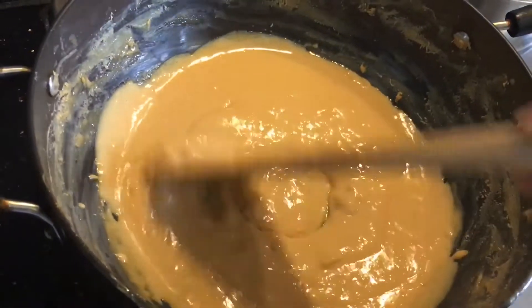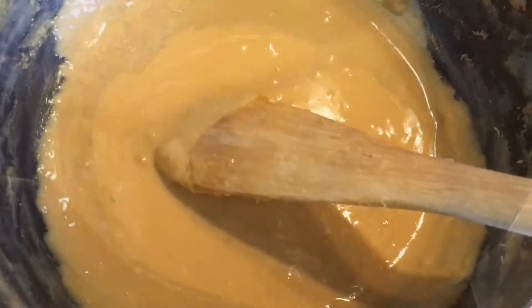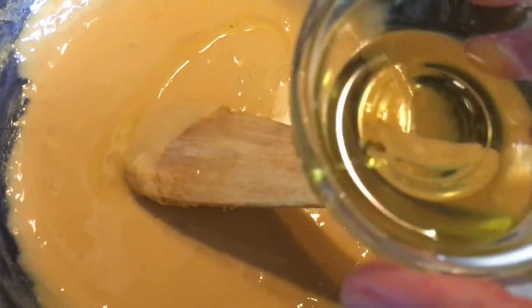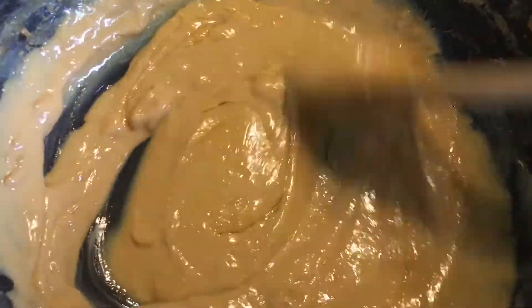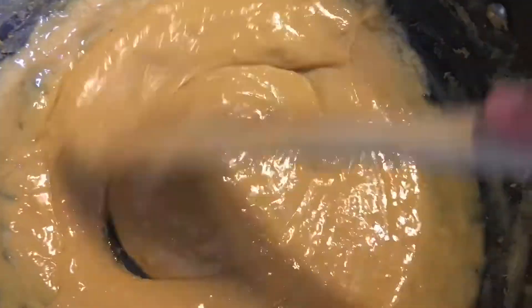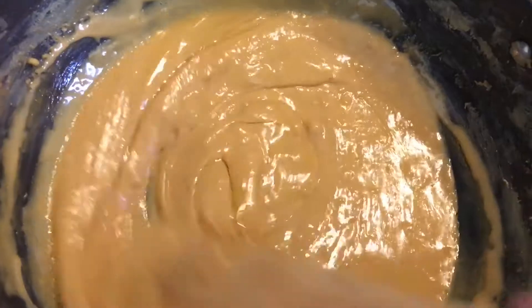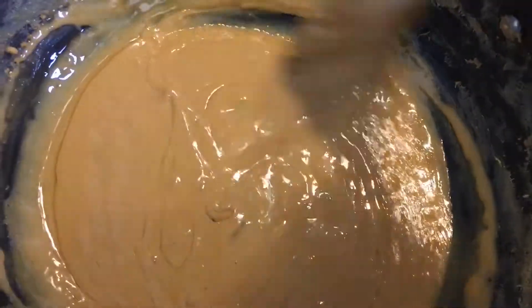Keep mixing it until it becomes more thick — the proper khoya. Now I'll add one tablespoon of ghee. Keep mixing so it doesn't stick down. It's a very quick and easy way of making khoya. Then add the rest of the ghee and keep mixing — it looks more glossy and smooth.